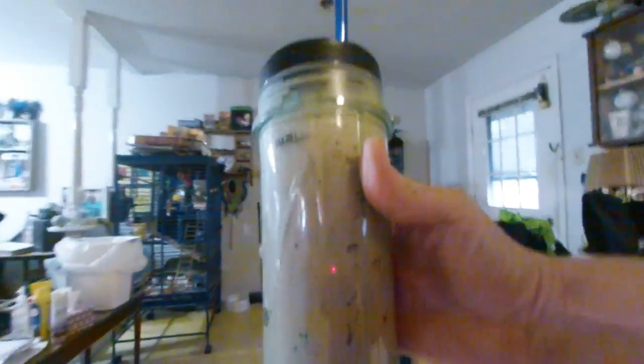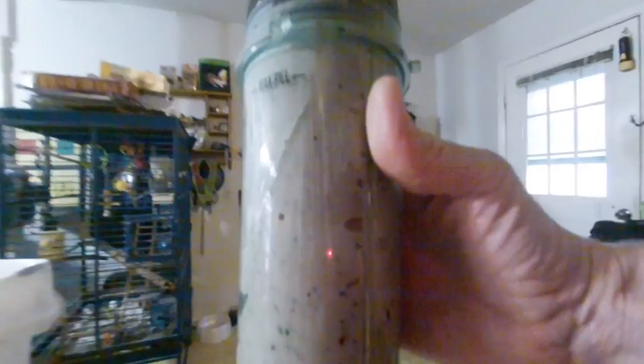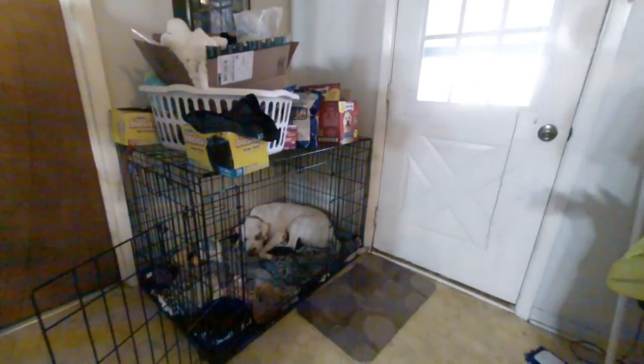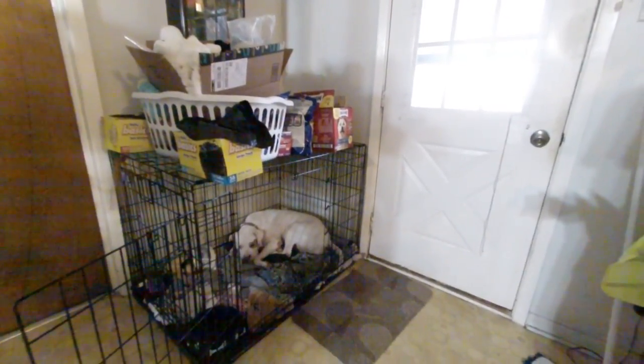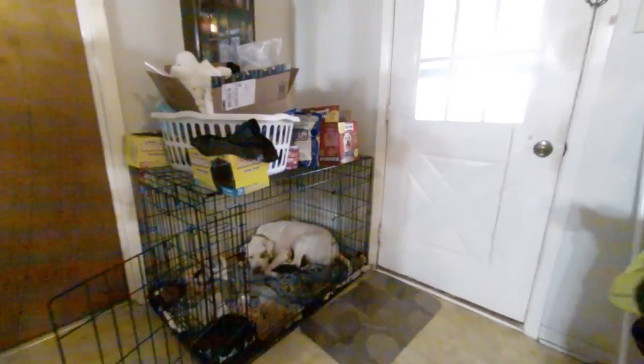Cranberry Raspberry Bliss. And there's Annabelle — she likes to hang out in the kennel while I do any kitchen stuff, hoping for droppings, but nothing good is going to come out of this, I'm afraid.